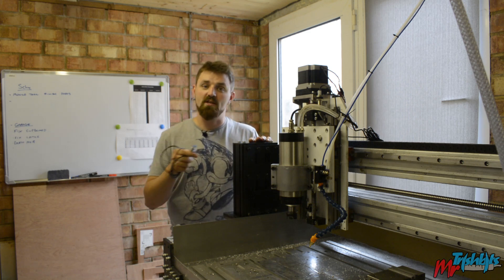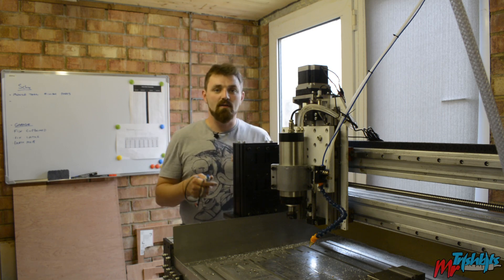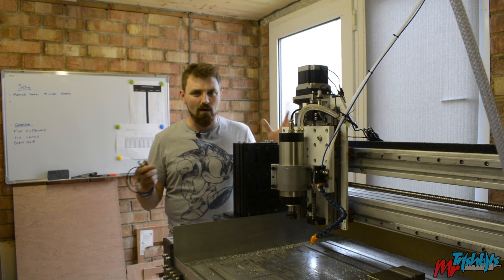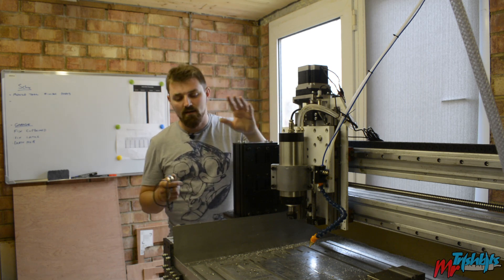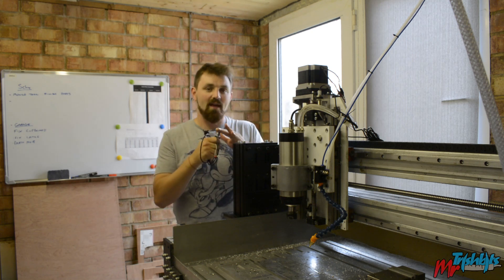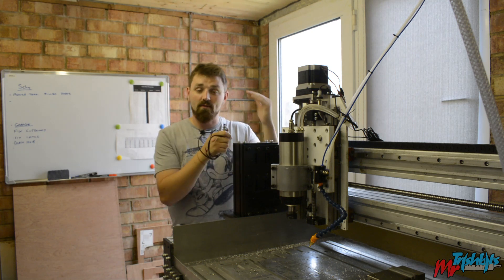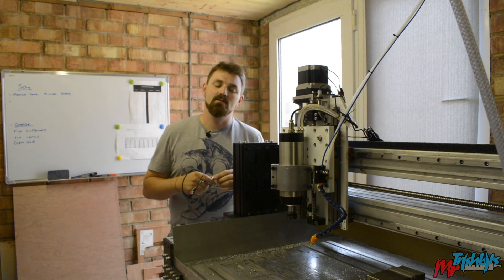Also if I want to fit a tool changing mechanism on here, it will know where to find that every time, even if it's all been turned off, there's been a power cut — it can all be found. Because I have saved locations on the machine, I'll have a homing switch which will find the X, find one for the Y, and find one for the Z. And once you've done that, you can find these positions.